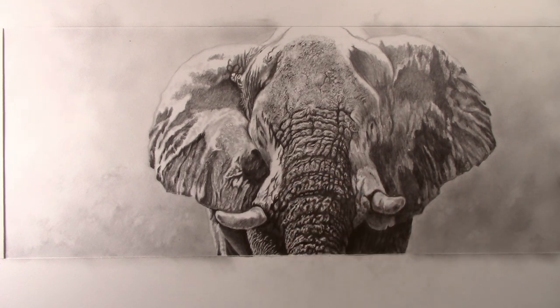Next time I will start to work around the eyes and the tusks. As usual, links in the description below for the materials that I use and recommend — I will earn a small commission from anything that is purchased at no extra cost to you, and this really helps the channel to grow, which is very much appreciated. I hope you found this video useful. Any questions please leave them in the comment section below and I will do my best to answer them. Thank you for watching and I will see you in the next one.